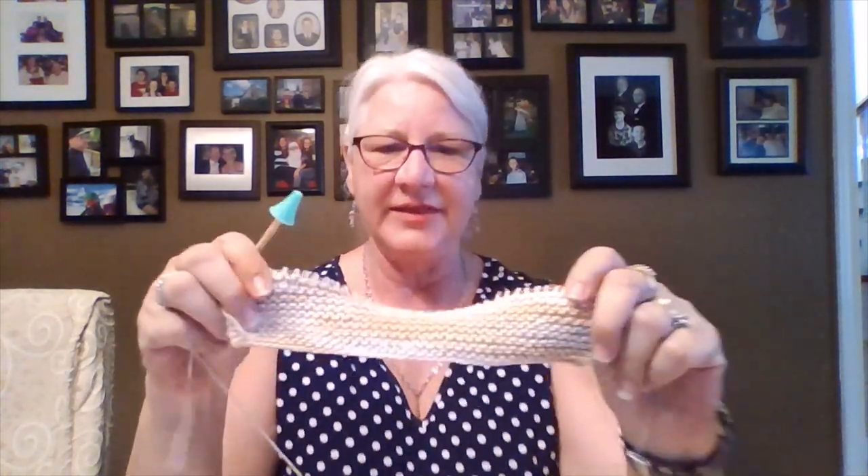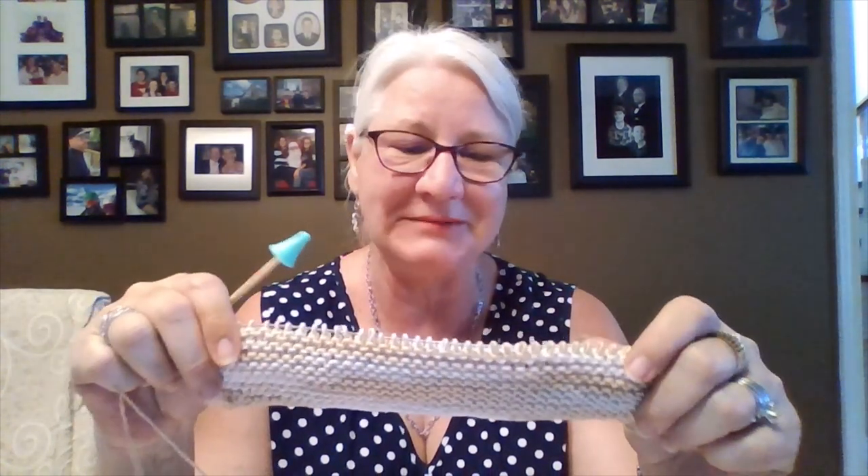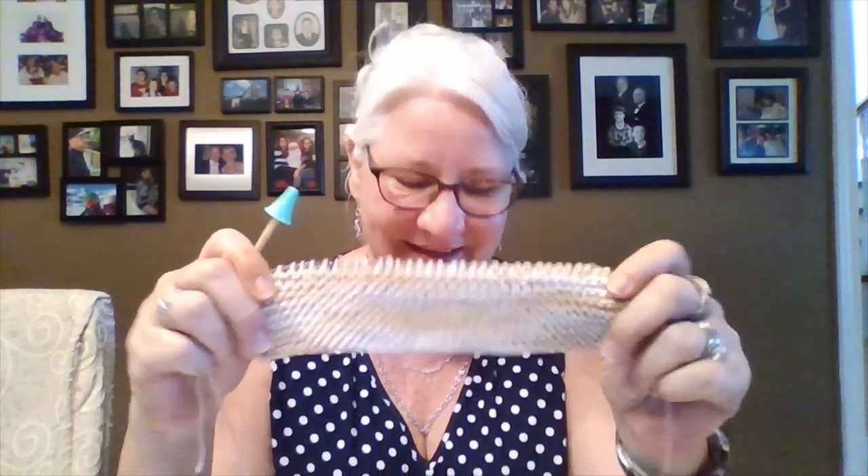My second WIP — I had some leftover Bernat Baby Soft Cotton from a top I made, so I thought I'd make a dish cloth. I've never used needles so small. It's coming along okay — just practice, practice, practice. I should have more than enough yarn to finish the dish cloth.